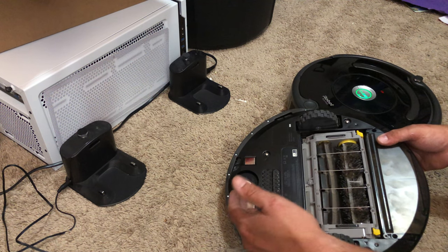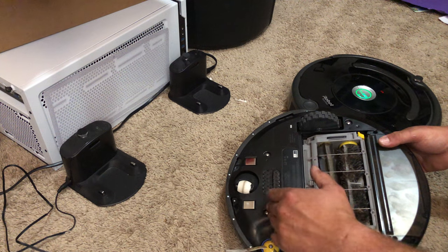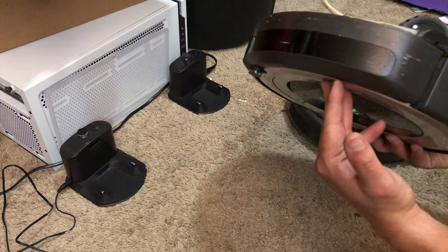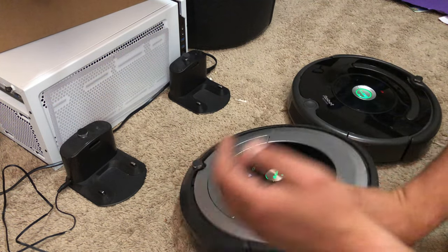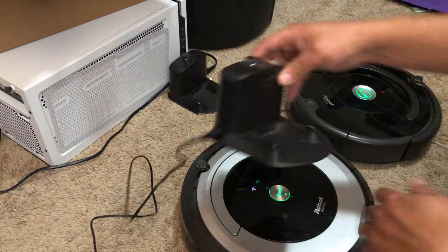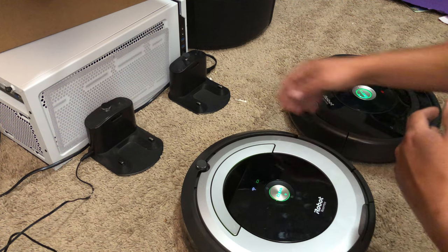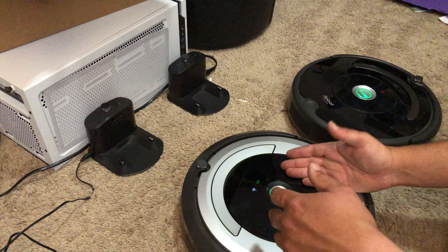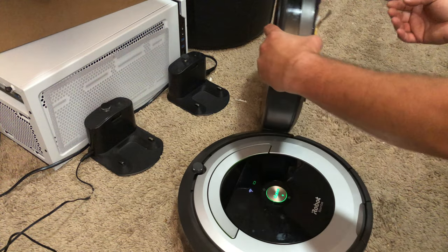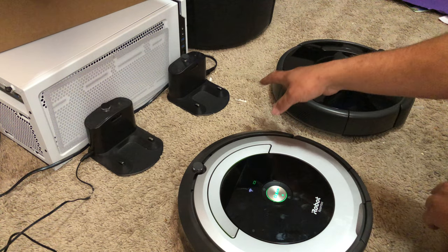You can go online and Google which charger is for which model. There are so many models and so many different chargers, it's hard to keep up, but they all look identical. Now if you have a port on the side of yours, you're definitely going to have to have this model because it's able to be plugged in or docking charged. One of my robots — the 690 — wouldn't charge on that charger, but it charged on the other one. The 675 will charge on either one.